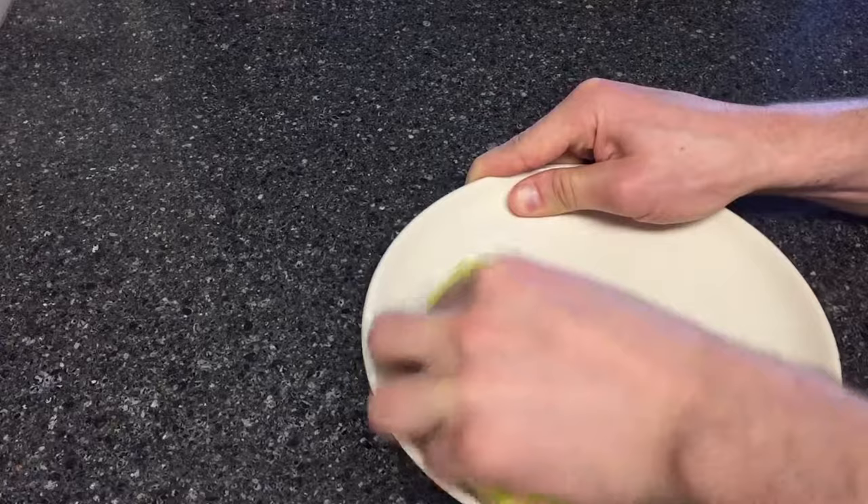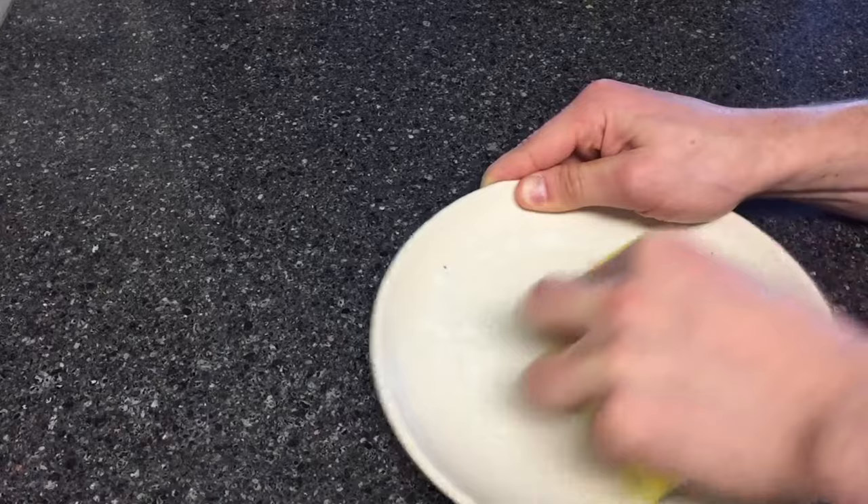Here you can see me applying the Bar Keeper's Friend, just rigorously rubbing it into the plate to get rid of some stains and knife marks. I'll fast forward and we'll see the success or failure.